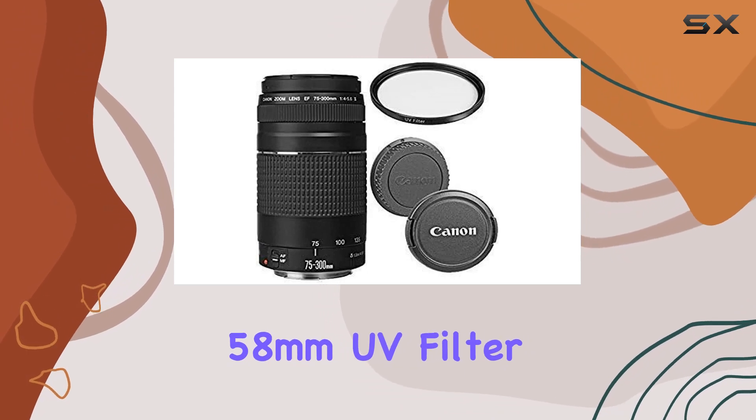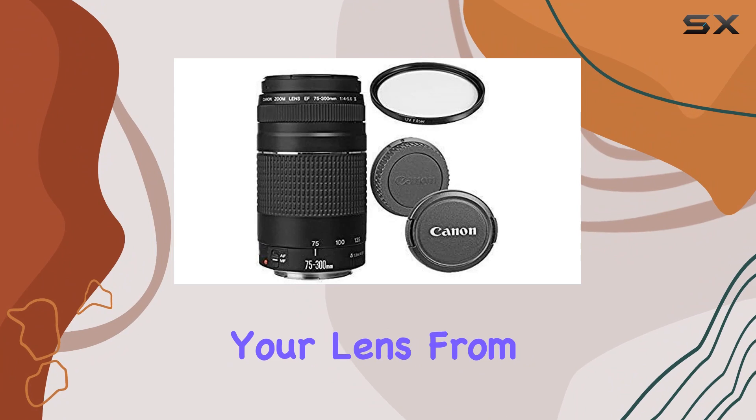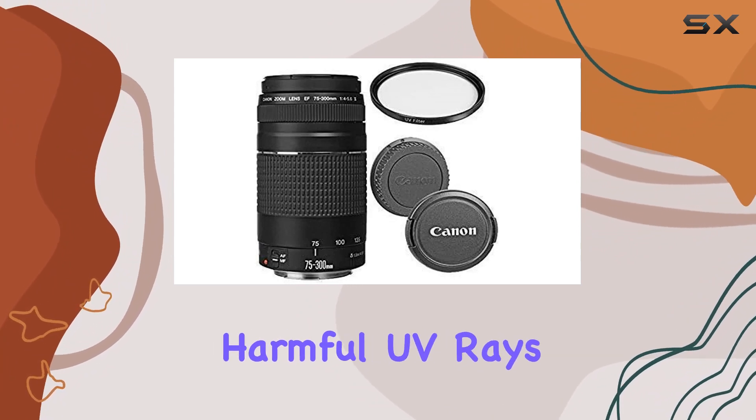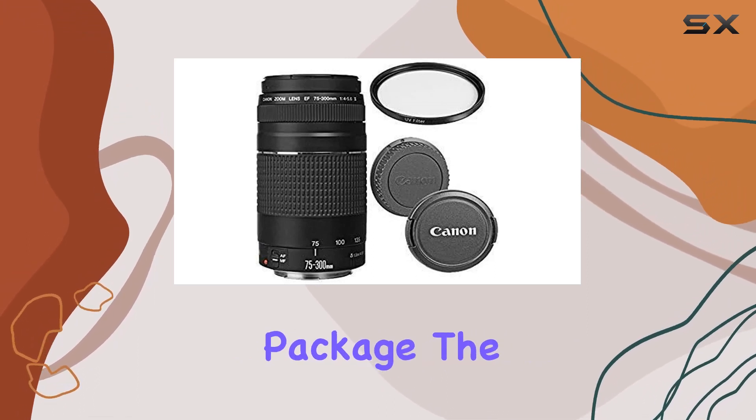What sets this bundle apart is the inclusion of a Commander 58 millimeter UV filter. This little addition goes a long way in safeguarding your lens from dust, scratches, and harmful UV rays. It's a thoughtful touch that enhances the overall value of the package.